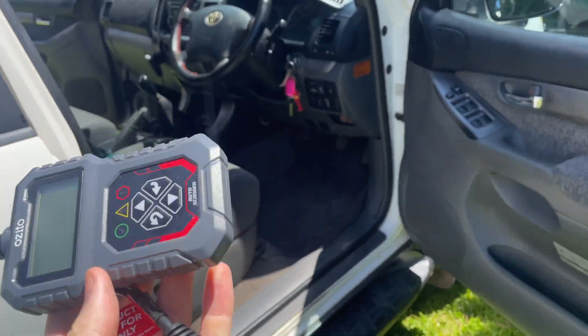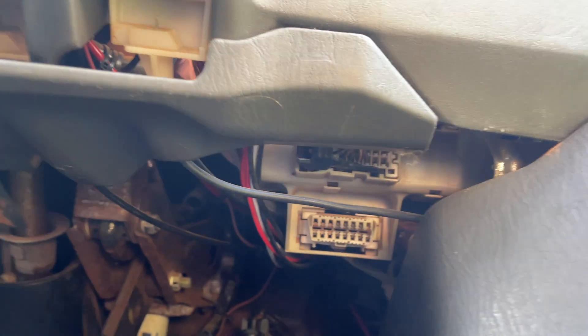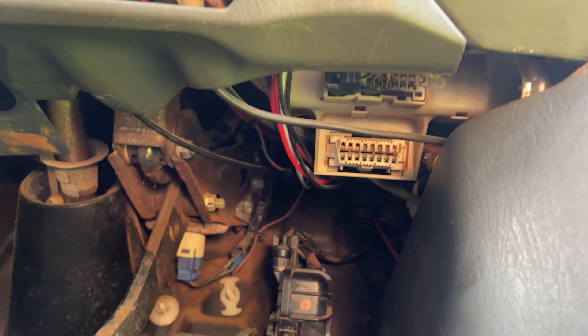First things first, you want to come underneath the footwell of your Prado and look up all the way underneath here, which is almost above your accelerator, and you're going to see the port.